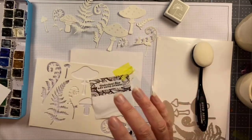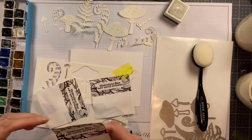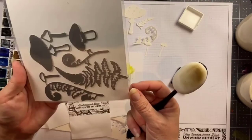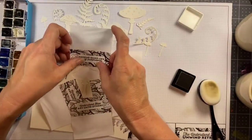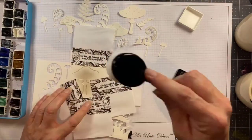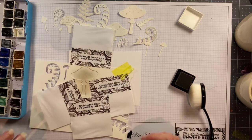I like to leave my dies all connected together when I get them, if possible, if they're not nested, because you can do all sorts of fun things like use them in your MISTI to get perfect placement of stamping. I always just pop that negative space into my stamp pocket and keep it with it.